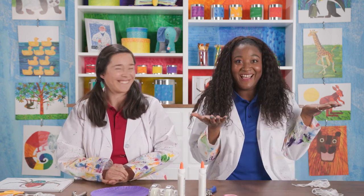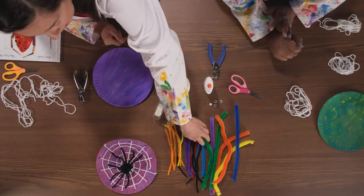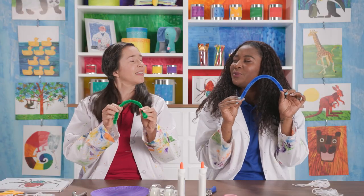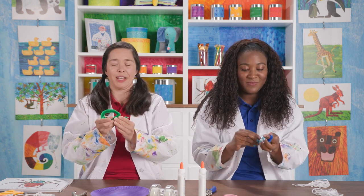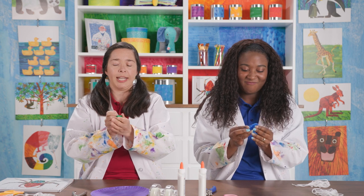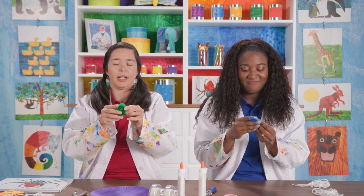So I think the first thing we should do is make our spider. Let's do it. Pick one of the big pipe cleaners. I'm going to pick a green one, just like the spider in the book. I'm going to do blue because it's my favorite color. You're going to make it into a big ball — just any kind of clumpy ball that you want.